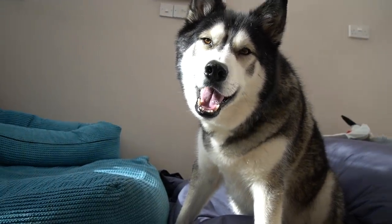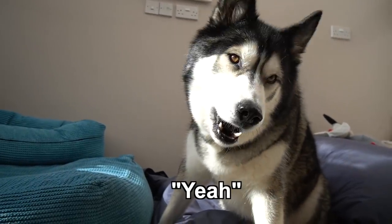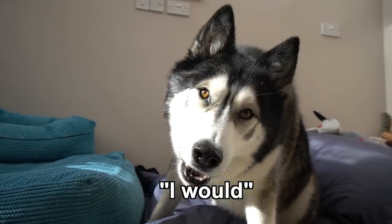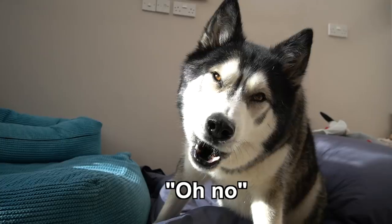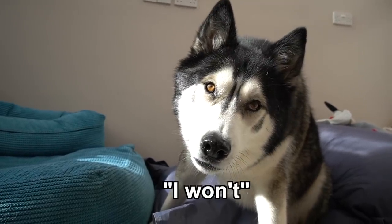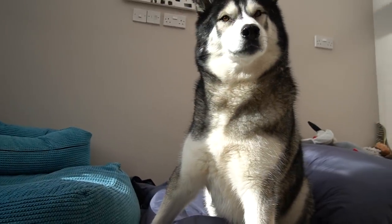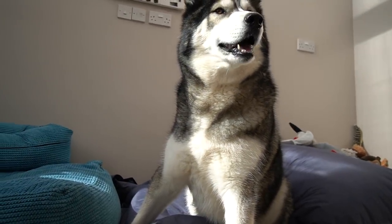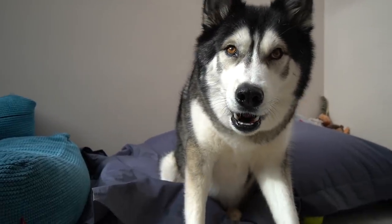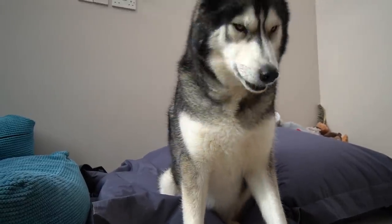Really? Are you hungry? Are you hungry? Would you like a biscuit? No. Can you ask nicely? Can you say please? No, say please. Say please. No, you're not. Say please. No. Please. No. Okay. You can have a biscuit. Okay. Thank you. Thank you. Thank you.